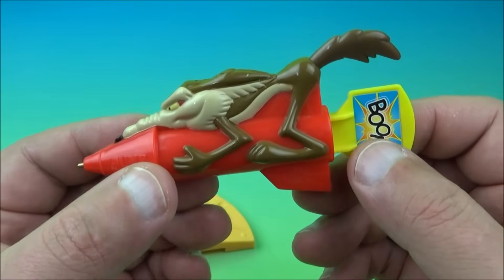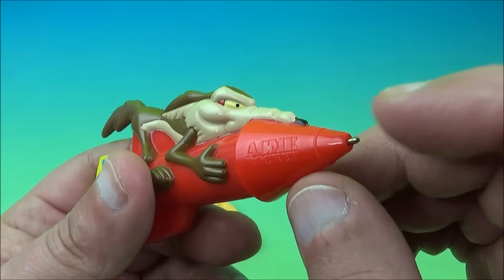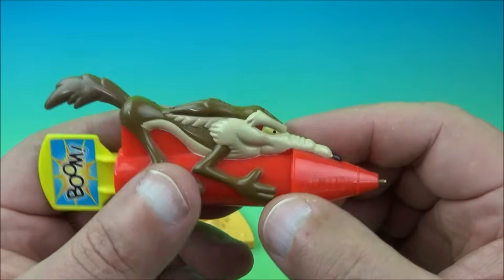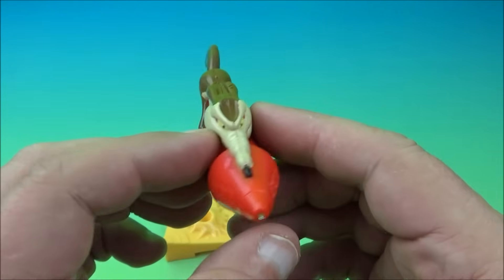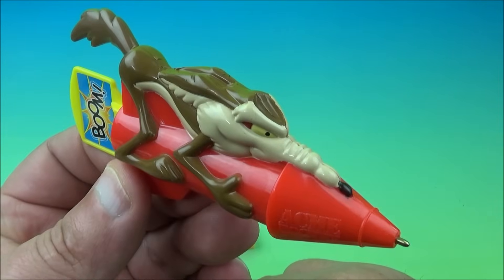It's so nostalgic — it brings me back to my childhood. This is cool, but that's about it. The pen does not work. I've tried it and I suspect the rest aren't going to work either, but that's okay. These are cool little novelty, gimmicky little toys that are fun to have in your collection. So there you go — it's Wile E. Coyote.